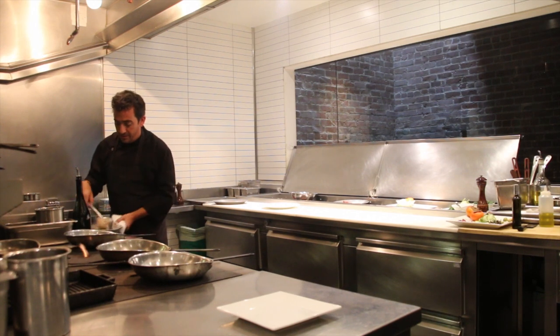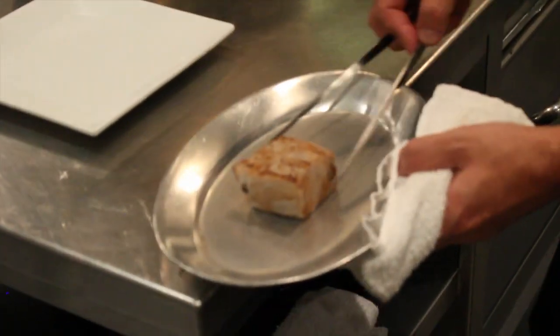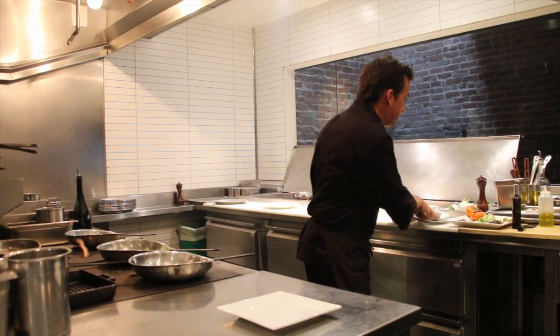And that's it — we are done. We quickly got a nice sear and we're ready to start building the salad that is the garnish for this tuna.